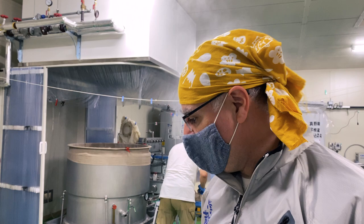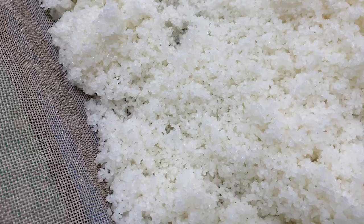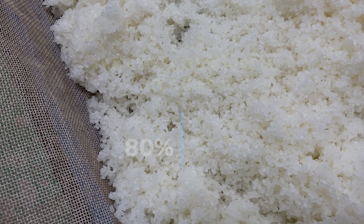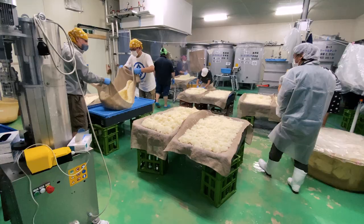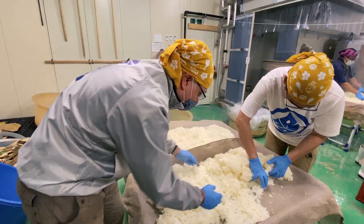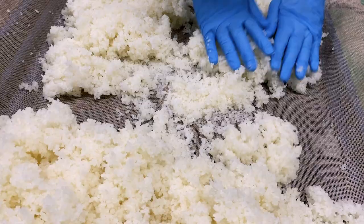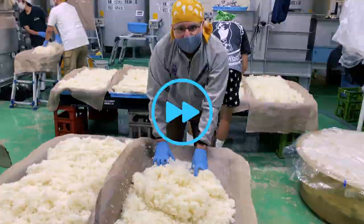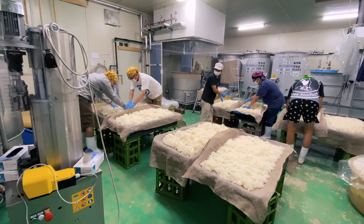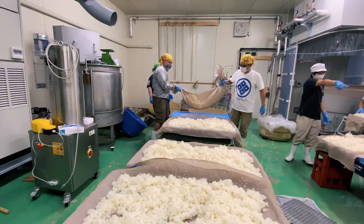Now we're letting the rice cool. We're going to be inoculating it with koji mould later, after we've cooled it down a bit. 20% of the steamed rice is used for koji making, while the rest is added directly to the fermentation tank. The rice is not just left to cool — we want it to cool evenly. This repeated process of turning, separating and spreading the rice lowers and equalizes its temperature throughout. 30 back-breaking clump-separating minutes later, the rice is cool enough for the next step: the hikikomi — bringing the steamed rice into the muro, the koji production room.